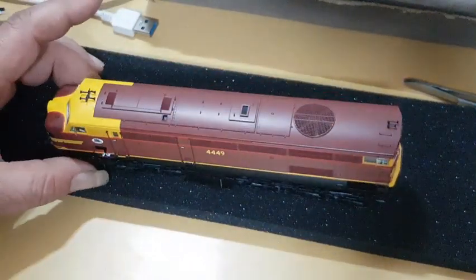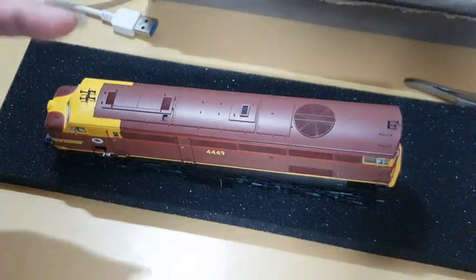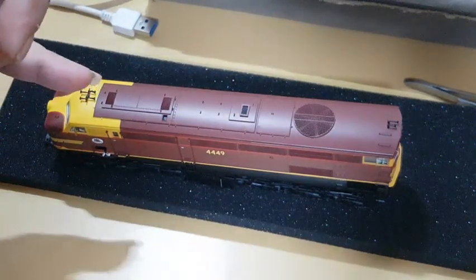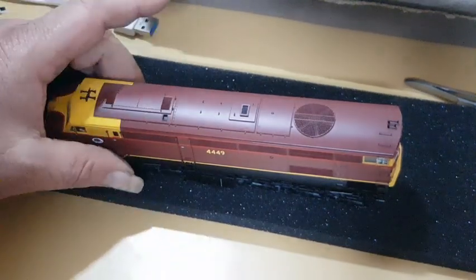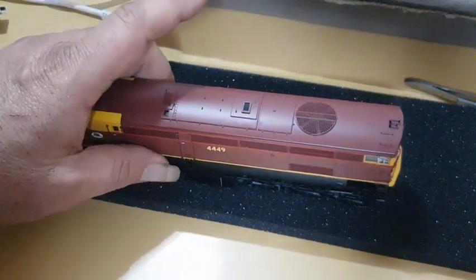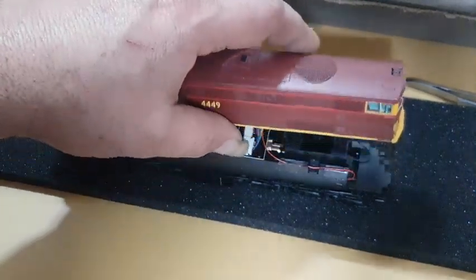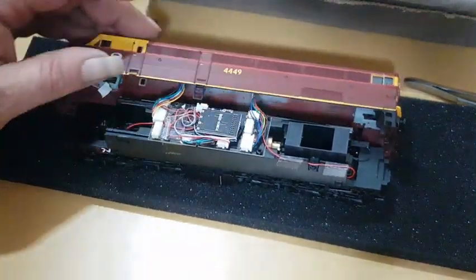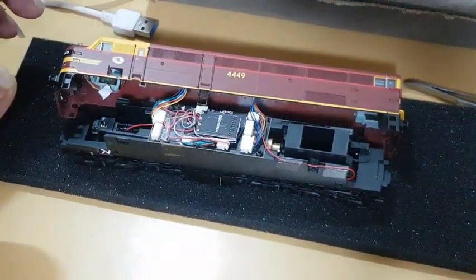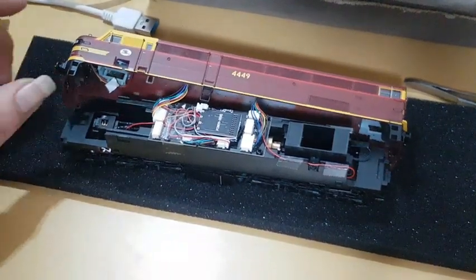The body will slide out. Now there are wires hooked up to the shell itself, and when we pull it apart we just need to be gentle with it — don't pull it too far away because you don't want to disturb the wiring too much.